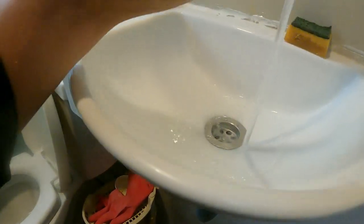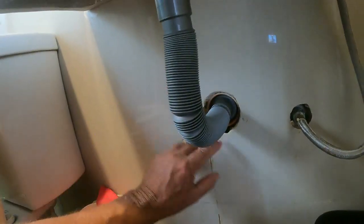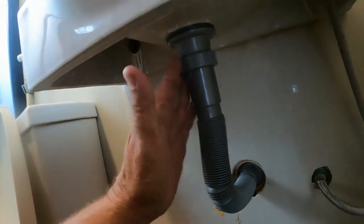And look, it works perfect — absolutely perfect! No problems, I'm very happy with it. Even this part here — look, nice and big — fits in the pipe. The old one used to have a rubber grommet inside; you'd push this into the rubber grommet. So I'm very pleased with this system, very very pleased.